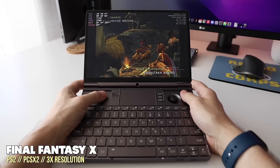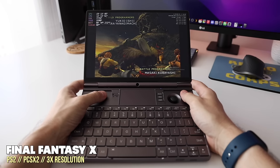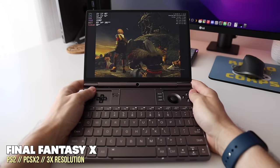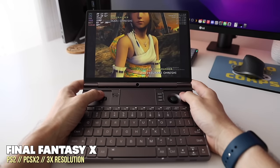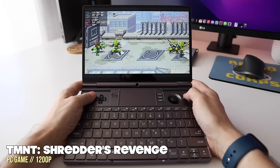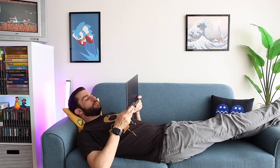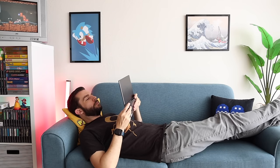I've found two comfortable positions. The first is resting the back on a table and propping it up with my hands — the weight rests on my fingers and I can play for several hours, though I feel like I should just rest it on the table and use a Bluetooth controller. The other position is lying down: either resting it near the pelvis, or on the chest, which is actually the most comfortable of all — more comfortable than on a table or on your lap.